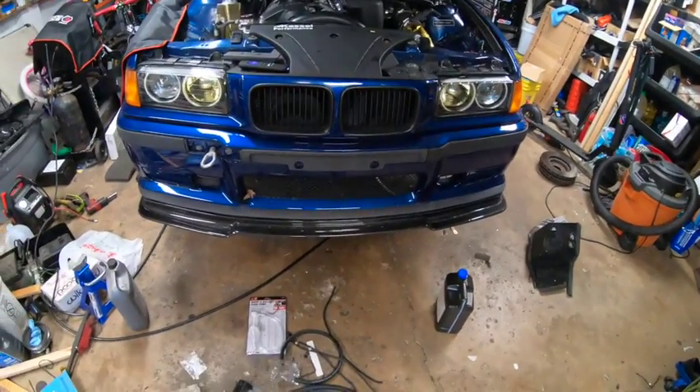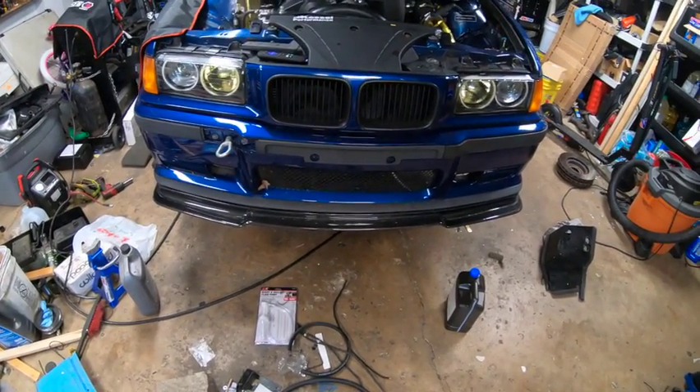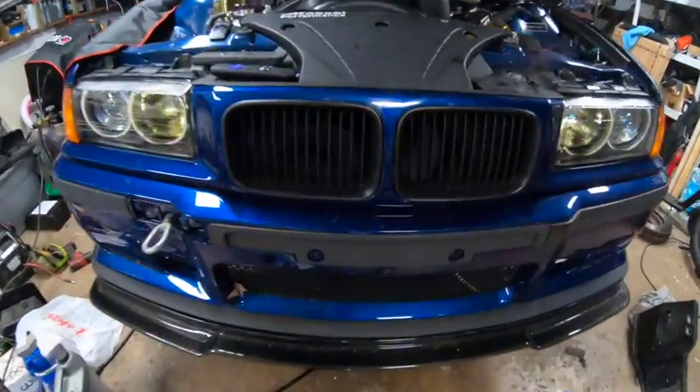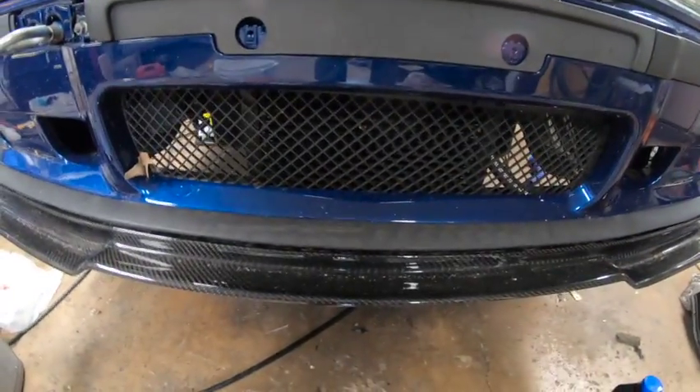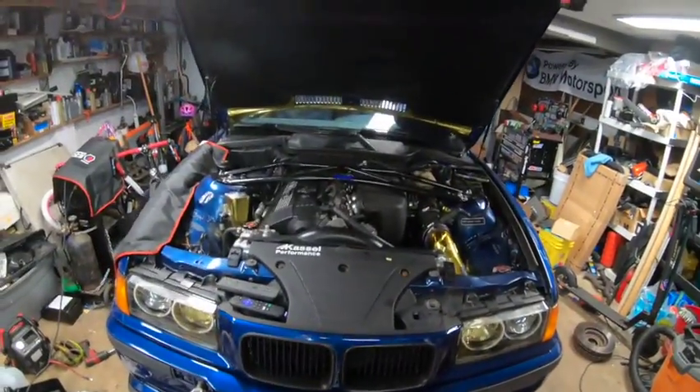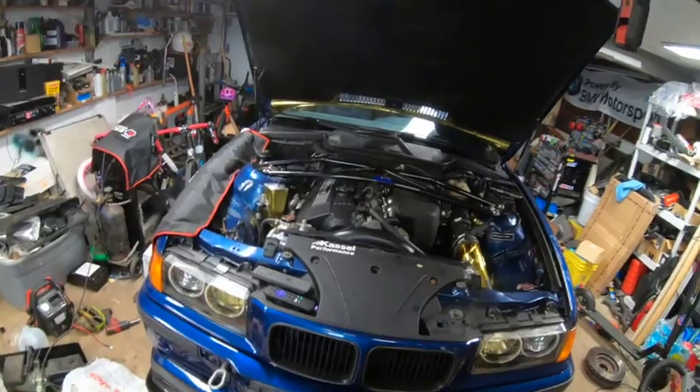From MES Motorsports, a nice faux LTW carbon lip from eBay. Down there is a nice set trap oil cooler running up to the engine.